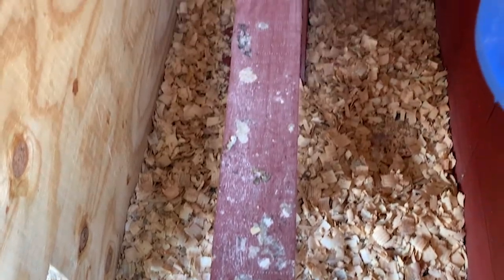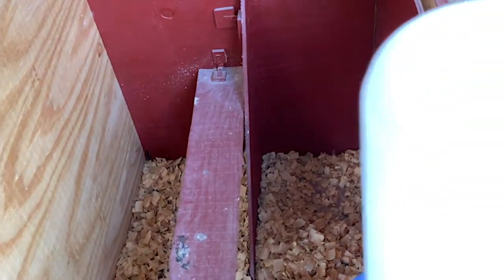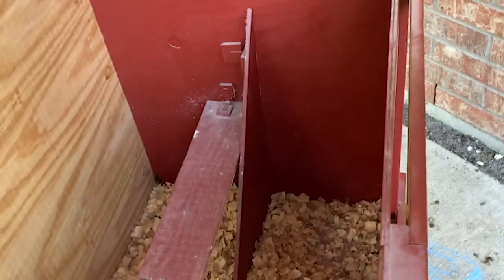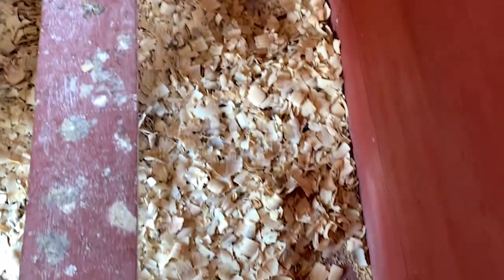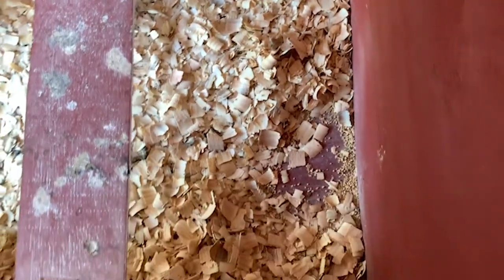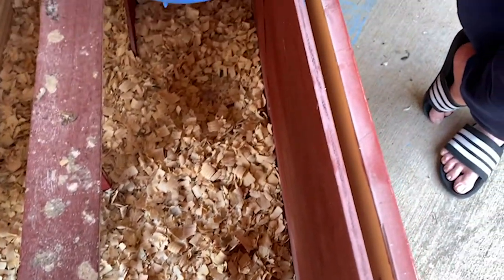If you look inside here, Andrew built a perch. Upon looking through a lot of YouTube tutorials, I noticed that a lot of people said that their chickens' knees don't bend the same way as a bird perching, and that they do prefer to be on a wider set perch.